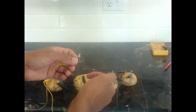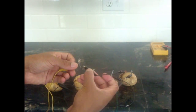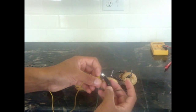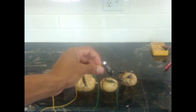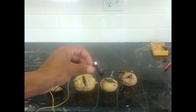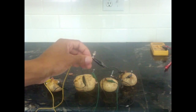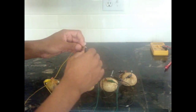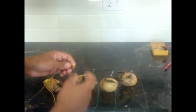Then if you connect it, you may connect it the wrong way at first, just because LEDs only go one way, so try it both ways. Now we got some light — you can see that. So that's just with four potatoes. Thanks for watching.